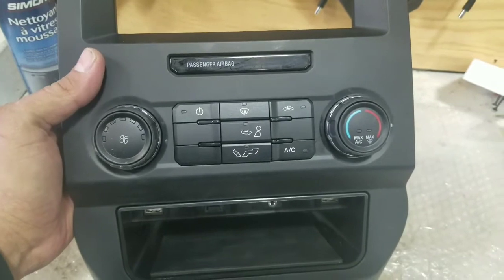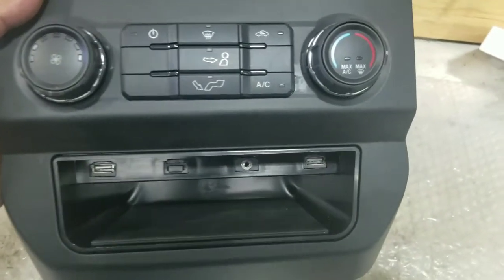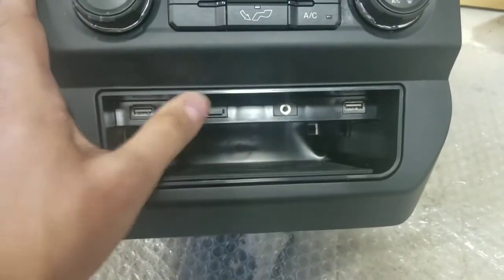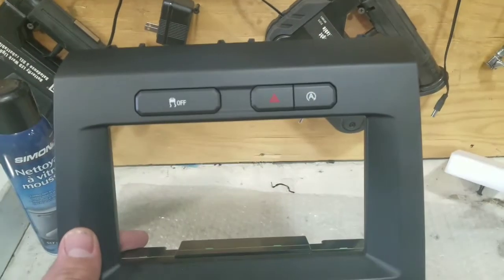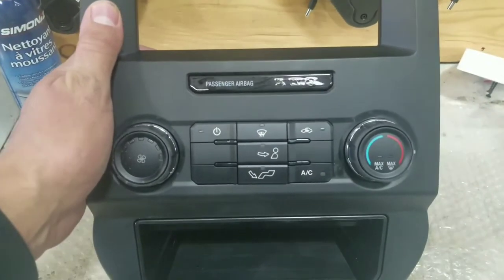We have a new passenger airbag on the top, we have the heating relocated, we have a USB, AUX, an HDMI — we left the plug because this system does not have HDMI — and a second USB. The buttons on the top went to the same location as before. Now we're going to assemble it in the vehicle and show you how it looks.